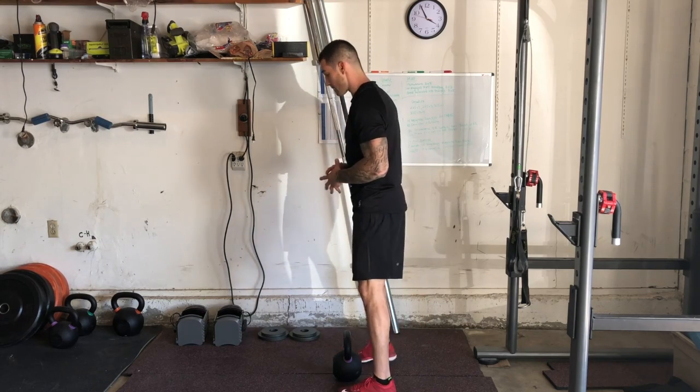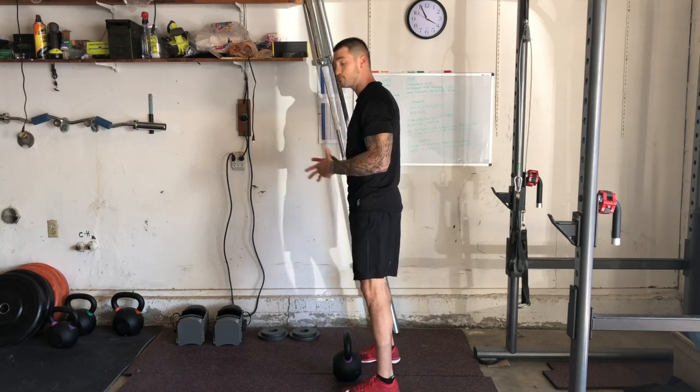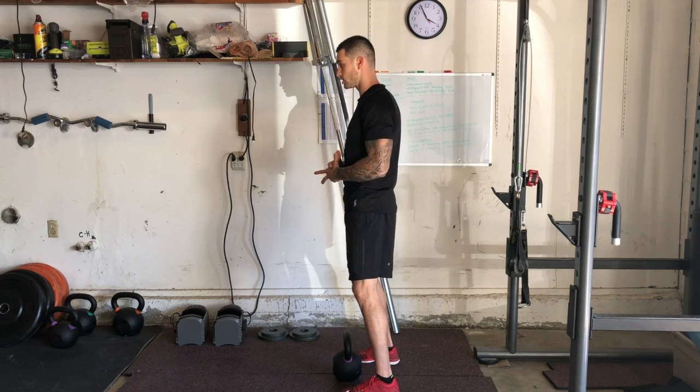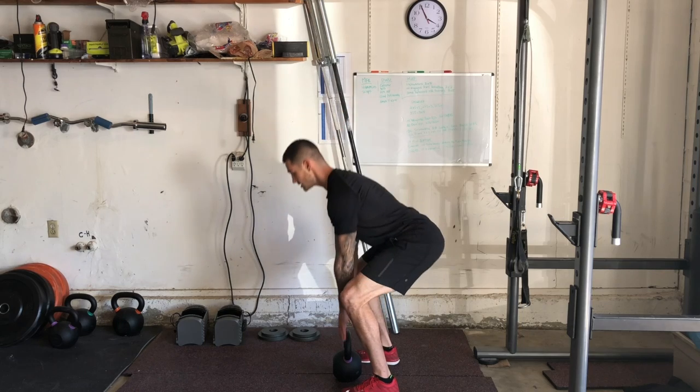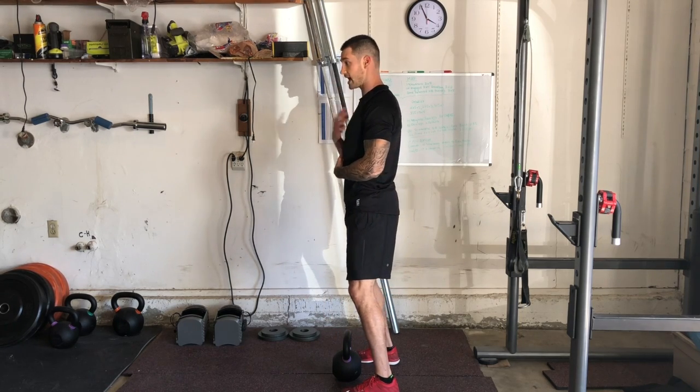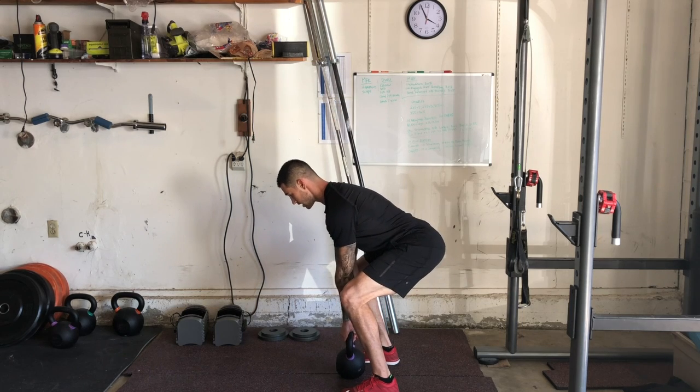We're going to get into that goblet clean position. Remember, anytime we're in that position, our feet are hip width or slightly wider apart, toes turned slightly outward 10 to 20 degrees. We're descended into that position — remember, if I'm in front of you, you should be able to see the logo on my chest, chin tucked down.